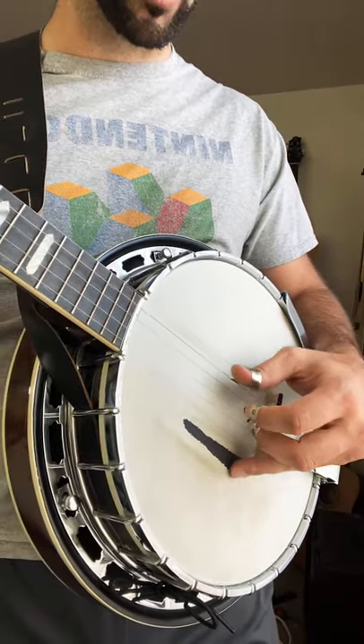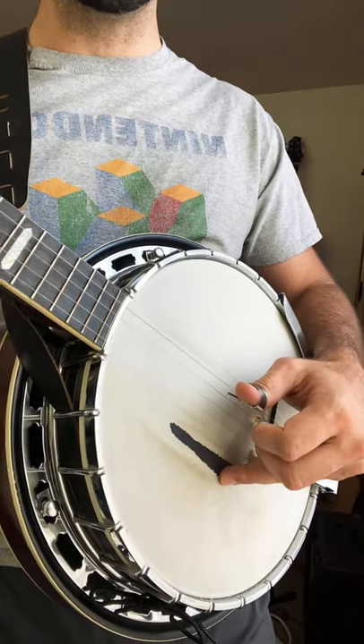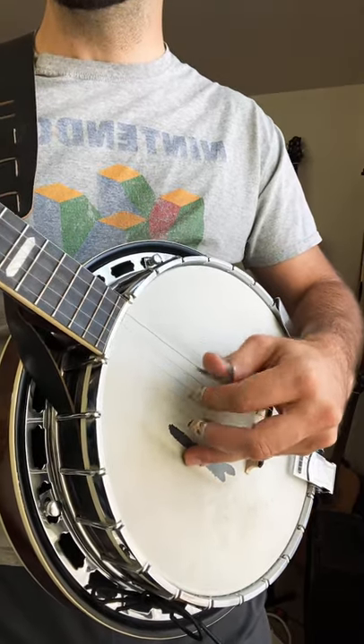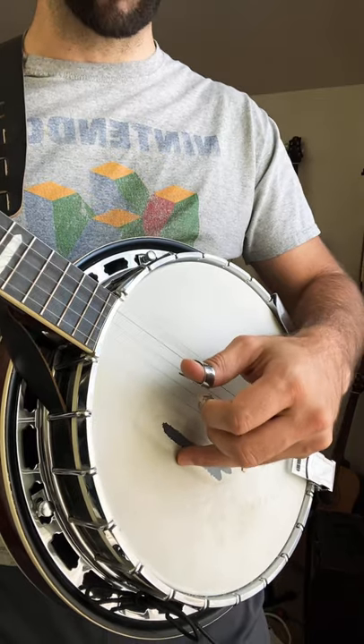So let's give it a shot. But if I move my fingers closer to the middle, it hollows it out some. Let's move them up higher.